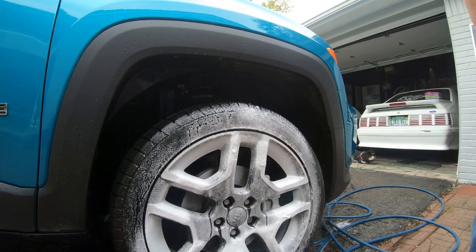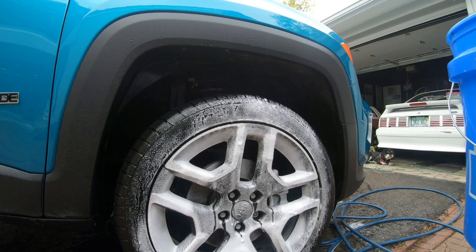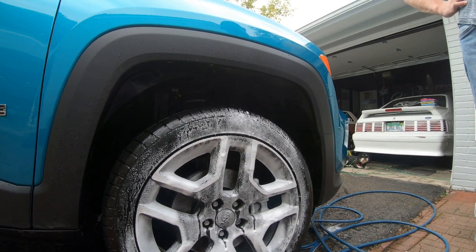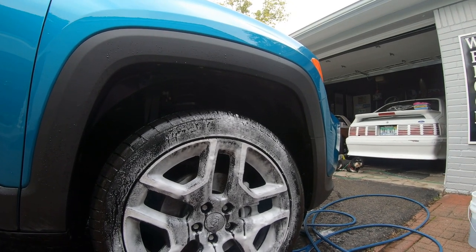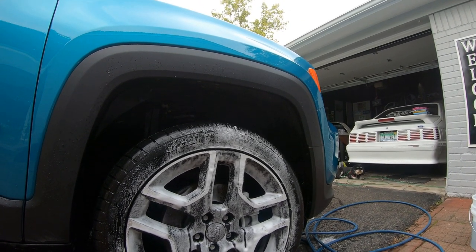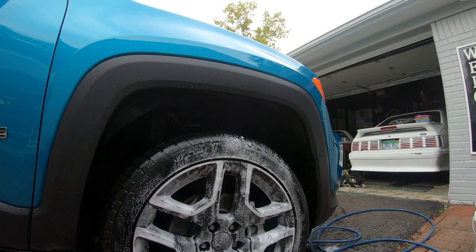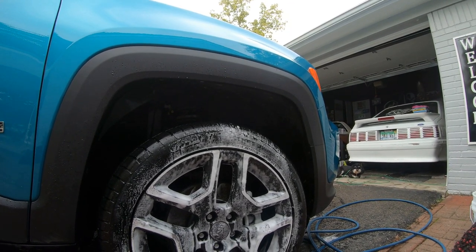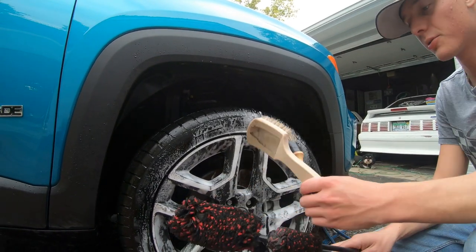We're going to go with about two to three minutes and let it sit. Now if it's really hot out, it's going to dry faster and you'll have to work faster. Today in Michigan it's October, cool and cloudy, which helps us take our time. If it's the middle of summer, you don't want the product drying on the wheel before you can agitate it — you'd have to recoat it.